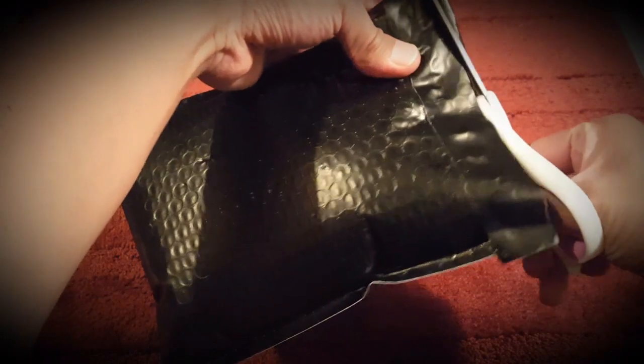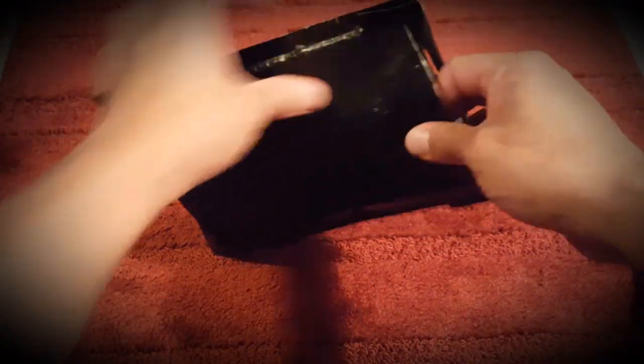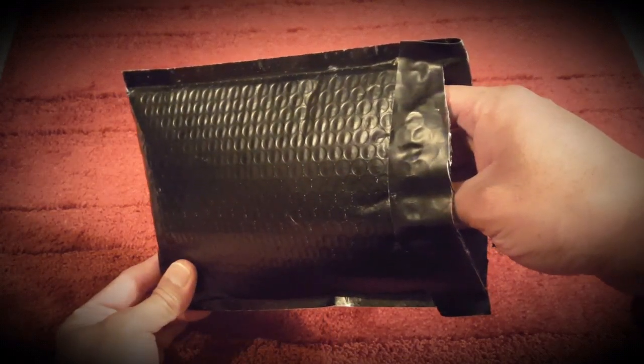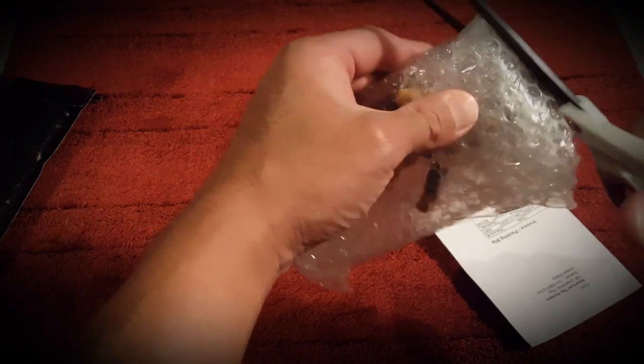As many of you know, I do collect Marvel Legends figures and I'm a big X-Men fan. I am trying — and the keyword is trying — to complete my X-Men Blue Team and my X-Men Gold Team. So I finally picked up a Jean Grey, a Hasbro Jean Grey at that.